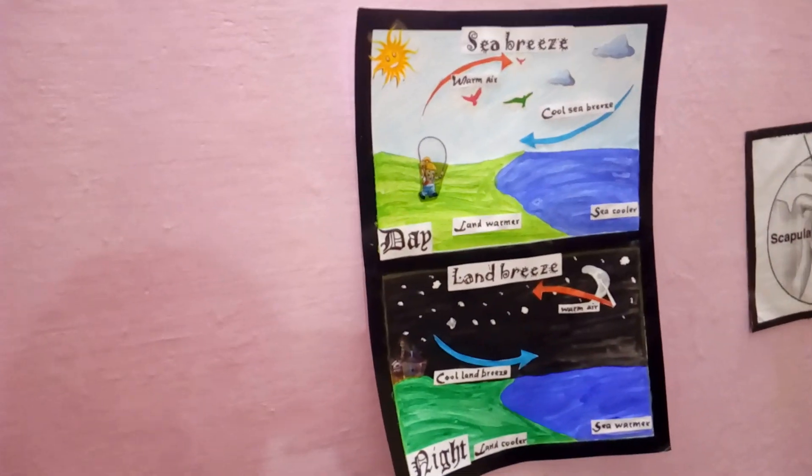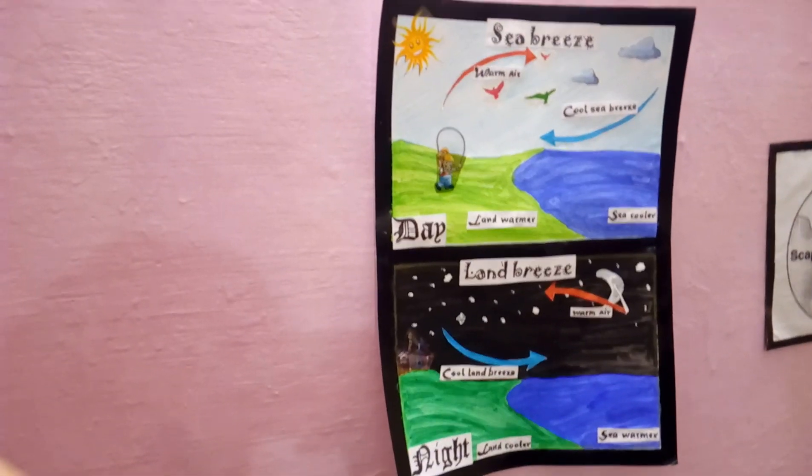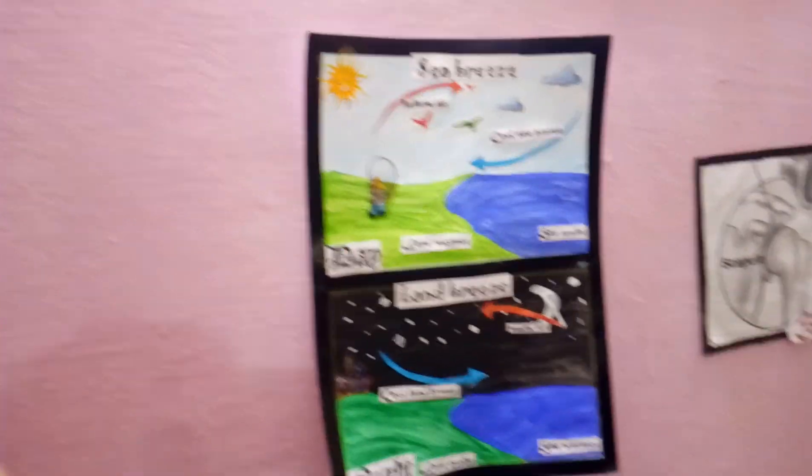The first one is land breeze and sea breeze. This is the painting which is made out of watercolours. You can simply make it on A3 size paper and use it to teach your class.